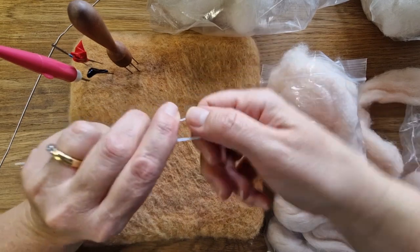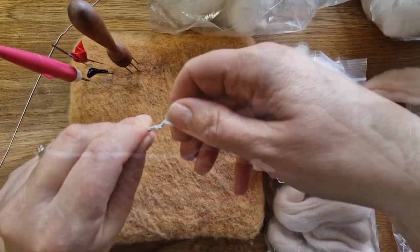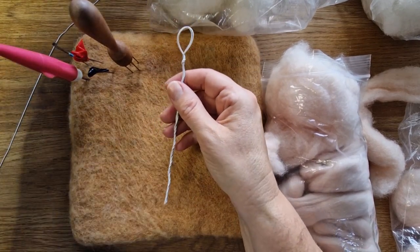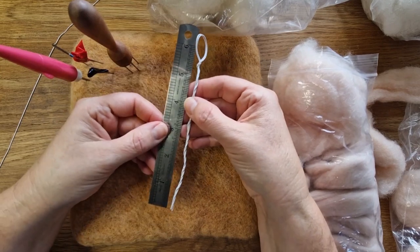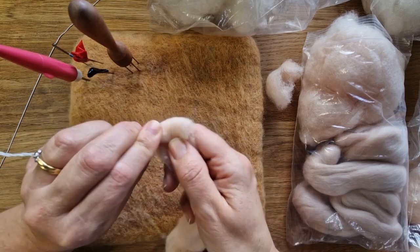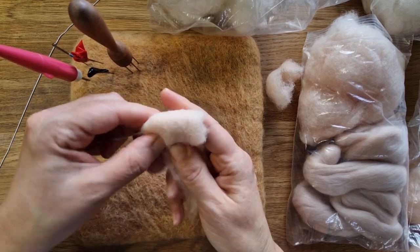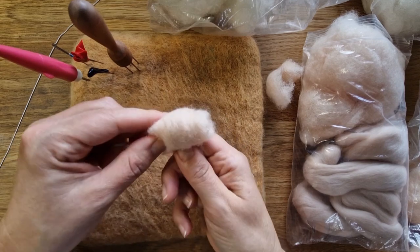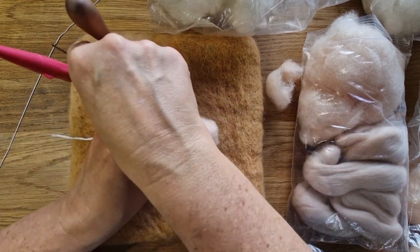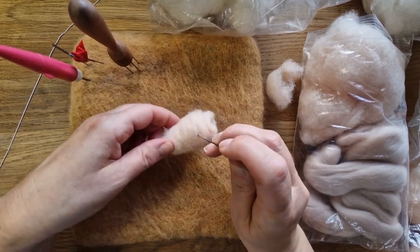I took two pieces of wire because it makes it a bit stronger, and just twisted them — this is the head shape at the top here. The head was ultimately one and a half inches; the rest of the body was another six or seven inches — seven inches in total, and I think I add another inch at the bottom in wool. I'll put all the measurements in the description. Just take some of the eggshell and wrap it round to make the head shape.